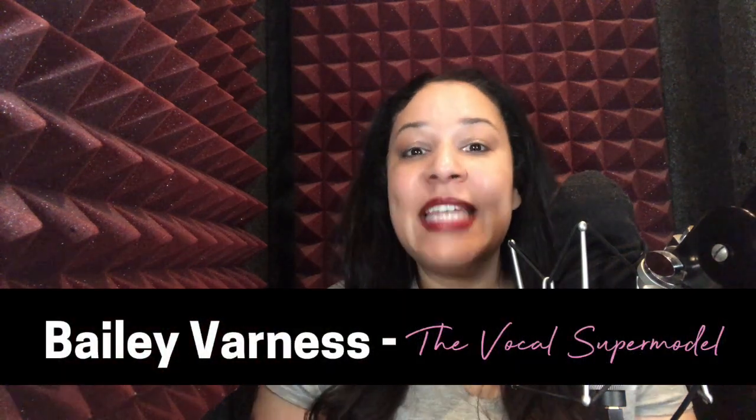Hello fellow voiceover stars! It's your friend and mentor Bailey Varness here, also known as the vocal supermodel. Today's video is part four in our Perfect American Accent series, and we are going to learn about back vowels.